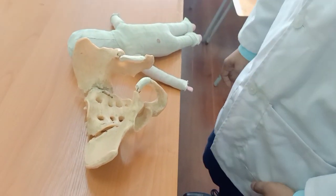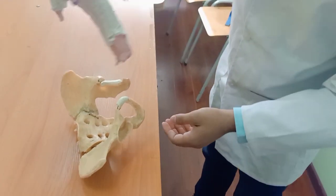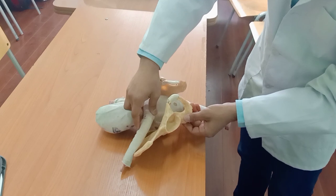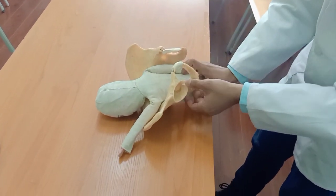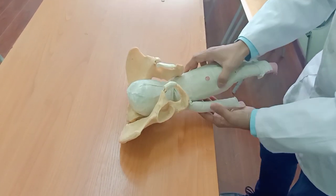Can you explain the Mauriceau maneuver? We perform this maneuver while the baby is in breech position. The buttocks are delivered as well as the limbs are delivered, and the head is stuck.